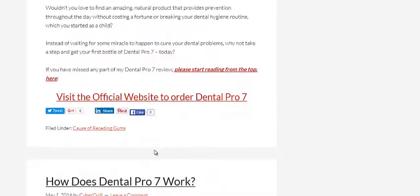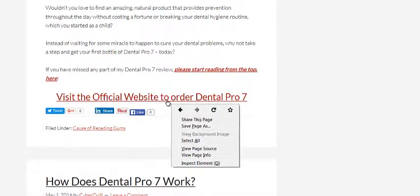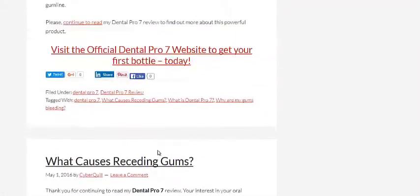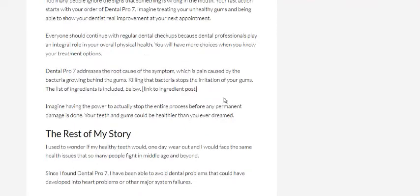What I'll do is really quickly just show you the official website so you can have a look at it as well. Definitely go and check that out. I believe the website is called dentalpro7reviews.org — I'll check that and put a link in the description below so you can check it out.